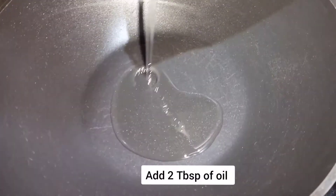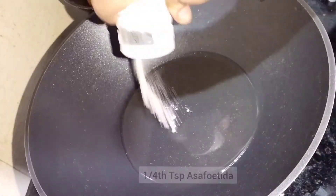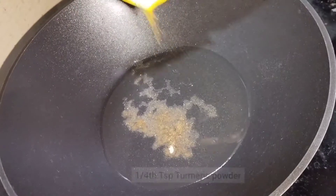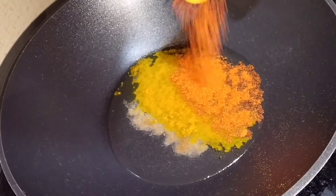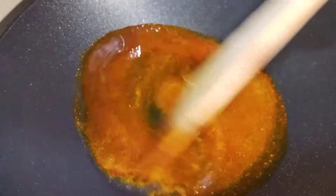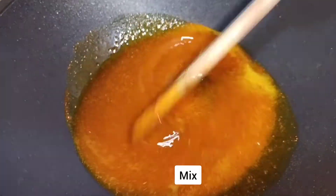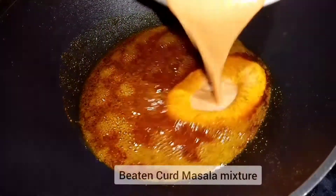Now keep a pan and add about two tablespoons of oil. To this, add one fourth teaspoon of asafoetida, one fourth teaspoon of turmeric powder, and one fourth teaspoon of chili powder. Mix well, then add the beaten curd mixture.